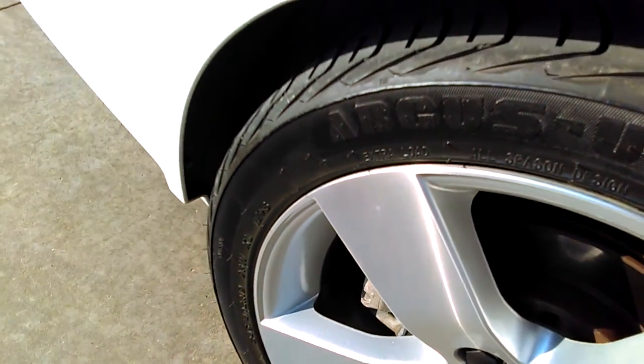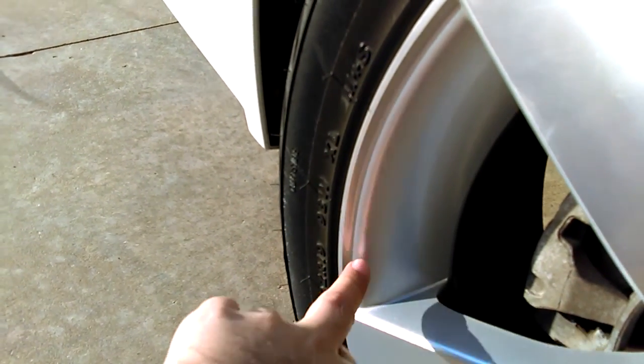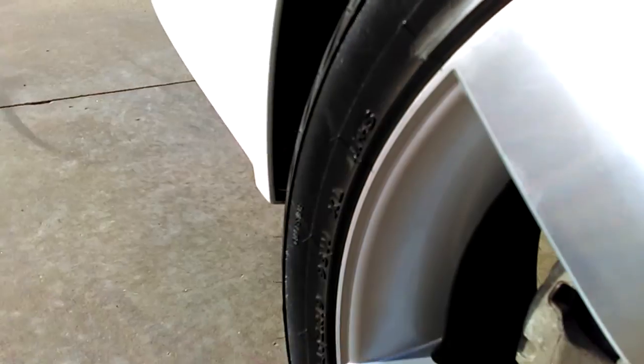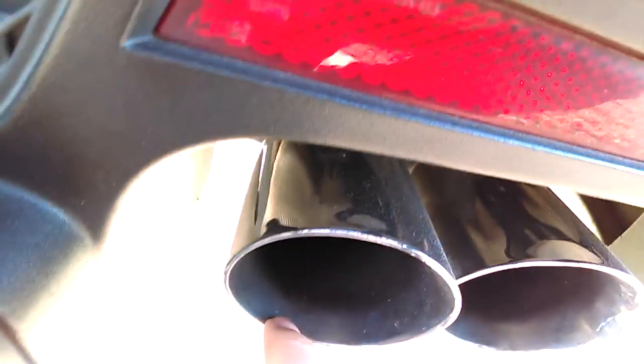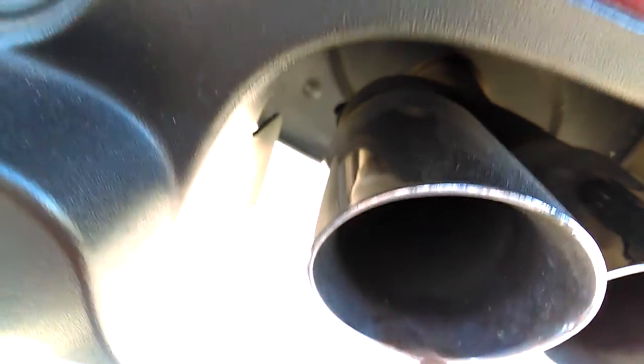I saw some while I was at the parts store. There you go — all these little black specs. Just doing that and you can see it, just little tiny black specs. It kind of looks like the carbon buildup that you get inside your mufflers. There's like one right there, just this little tiny black dot of stuff, and there's several of them in there.